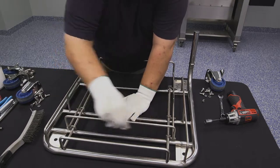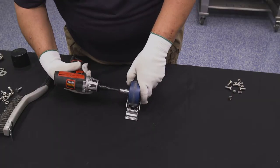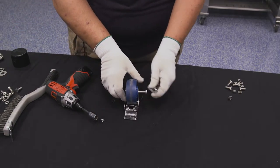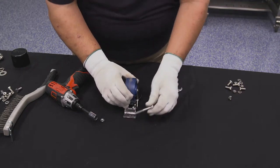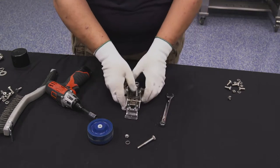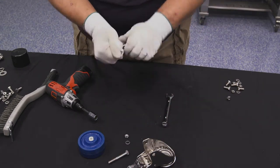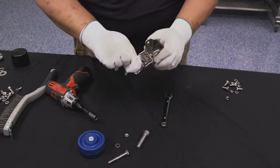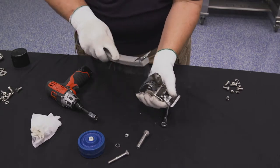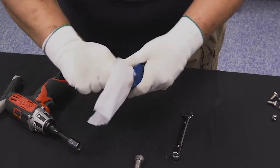If you plan to continue using the existing casters, disassemble them for cleaning in the following manner. Hold the axle shaft head with a 1/2 inch wrench or channel lock pliers. Remove the nut with the 1/2 inch socket. Remove the star lock washer and axle. Remove the wheel from the fixture. Clean all parts of the casters with a pre-saturated wipe to remove contamination and chemical residues. Use the stiff wire brush to clean the bearings and other hard-to-reach areas. Clean the rolling surface and sides of each wheel.